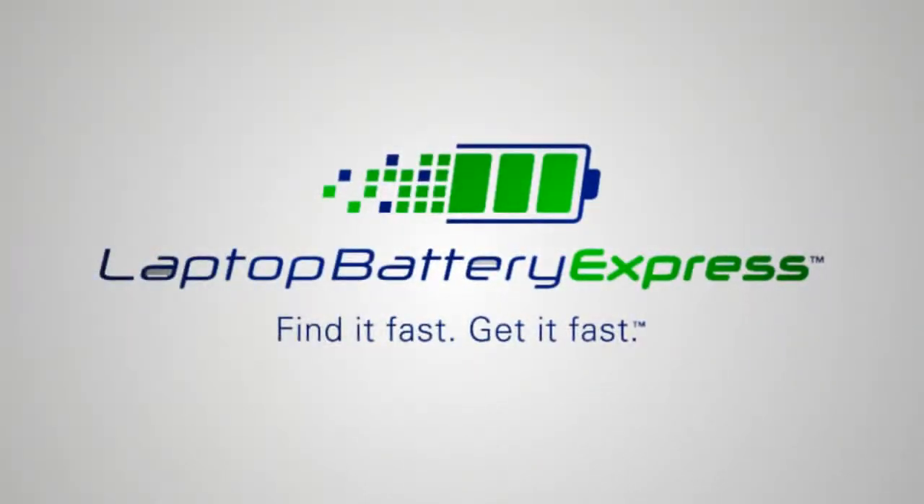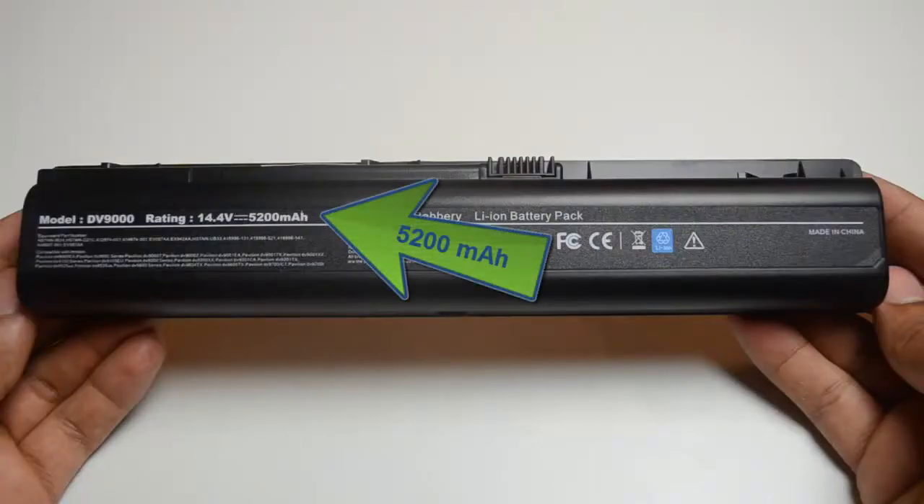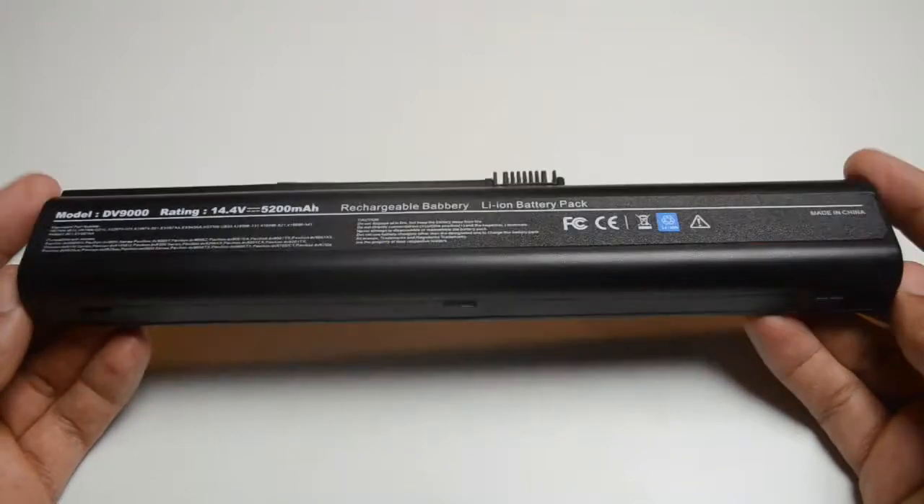Hi, this is Anthony DePina with Laptop Battery Express. This HP 6-cell replacement battery is rated at 5200 mAh and will give you about 2-3 hours of run time depending on your energy use.